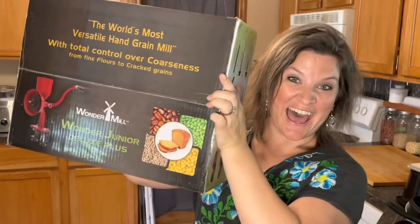I am so excited because guess what I have just received? It is the Wonder Junior Deluxe Plus and in this video I'm going to be doing a full unboxing and review of this top-of-the-line manual grain mill that I have had my eyes on for years, so stay tuned.